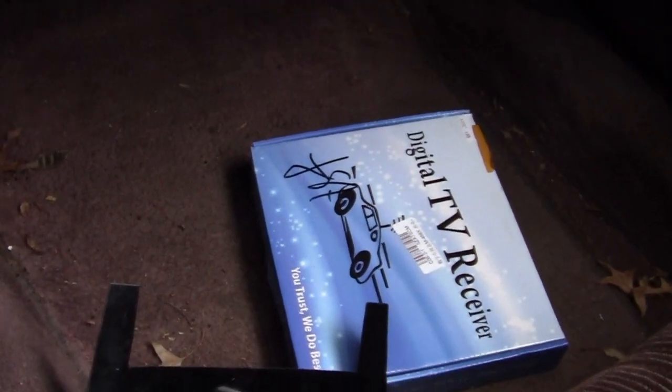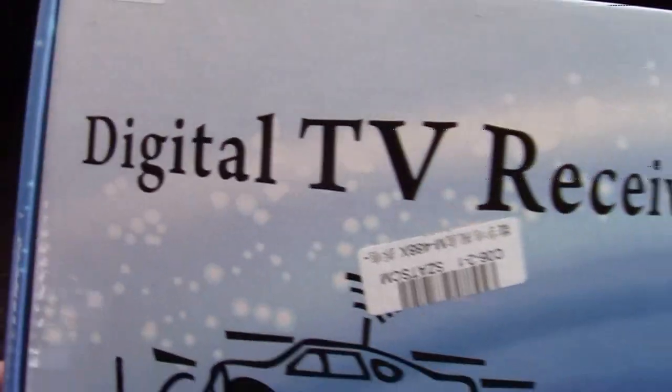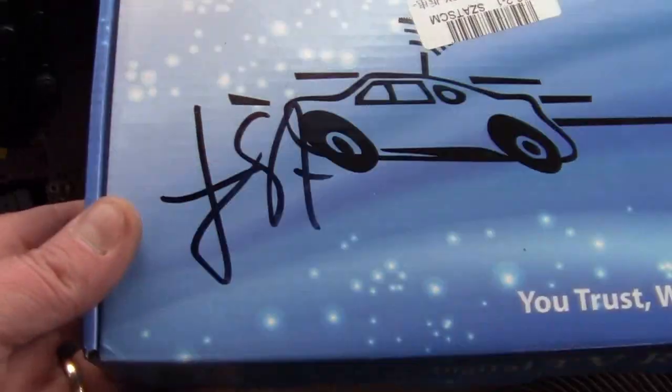Hey YouTube, it's Sean. Today I'm playing with — I got a new toy. It's a digital TV receiver for the car.